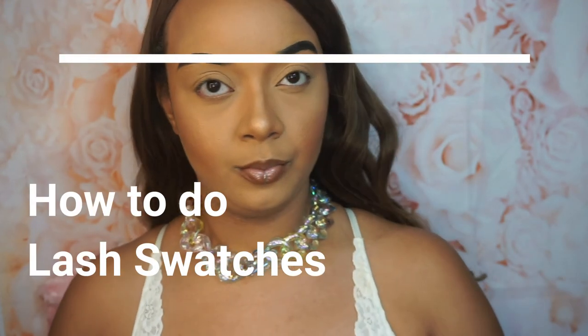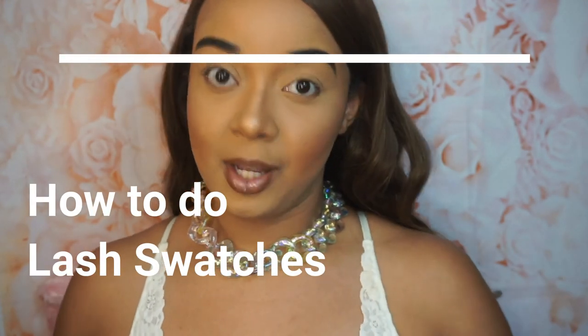So by the title of this video, you can see that we are going to be learning how to do lash swatches for your brand — if you have a lash brand, if you have a cosmetic brand and you sell lashes or whatever, then this video is for you.